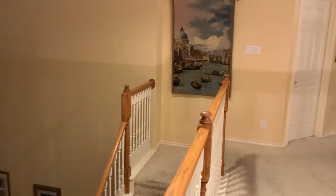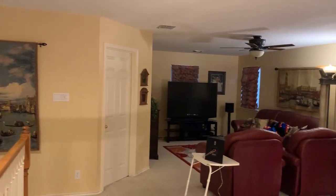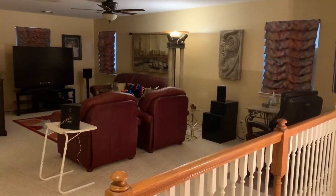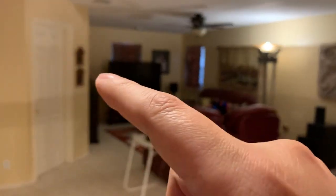Hey, my name is Nick. This is my tour of my upstairs game room slash home theater. As you can see, it's pretty decent size — it's about 23 and a half feet lengthwise and about 11 and a half feet across.